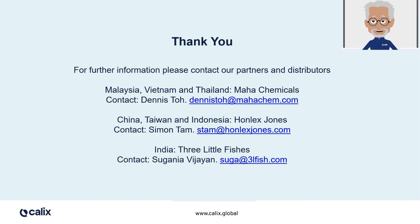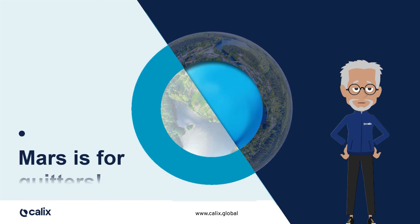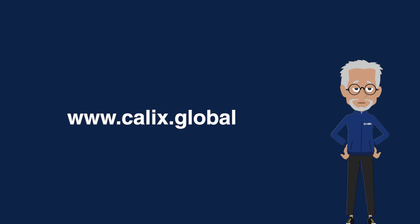For more information on Calix's Aquacal Plus, or for detailed protocols, please contact our partners and distributors in your region. Because, as we like to say here at Calix, there's only one Earth and it's already ours — Mars is for quitters. Thanks for your attention. We hope you found this video interesting, and I hope you'll join me again for the next episode of this series on sustainable aquaculture. To find out how Calix can help, or discover the benefits of Aquacal Plus for shrimp farming, visit our website at www.calix.global.